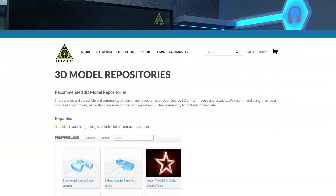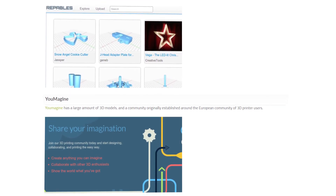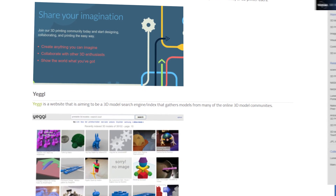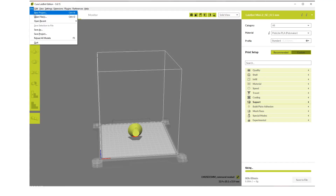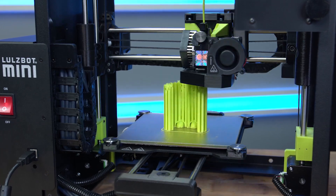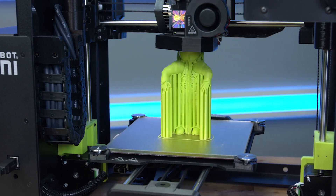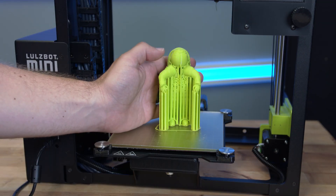The Lulzbot website has links to just some of the many sites where you'll find free 3D designs, including Thingiverse, Yeggi, YouMagine, and for the ambitious, the NASA page is also linked and offers some truly outstanding models — such as the multi-stage Saturn V rocket or the Mark 3 spaceman, which you can see in a time lapse video being printed right here in the scan studio. It took just over five hours to print.